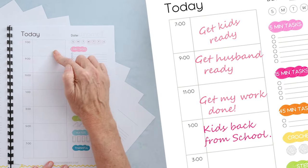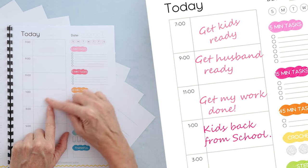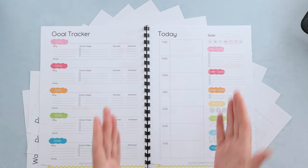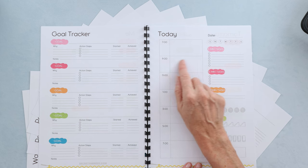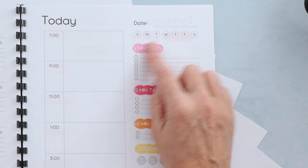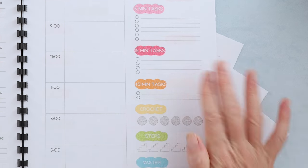So the first block is when I get my kids ready. From 9 to 11 I get my husband ready, then from 11 until 1 I can get my stuff done, then lunchtime, kids are home, and then evening. So it's super easy to assign what you're doing in larger chunks, and it helps you not feel bad if you're 15 minutes late or early. I also divide all my tasks into 5, 15, or 45-minute tasks. I don't do anything longer than 45 minutes.